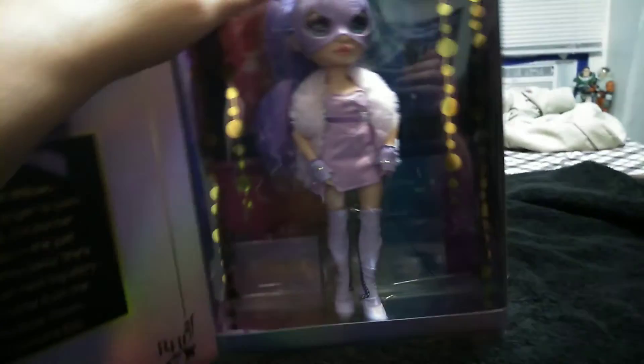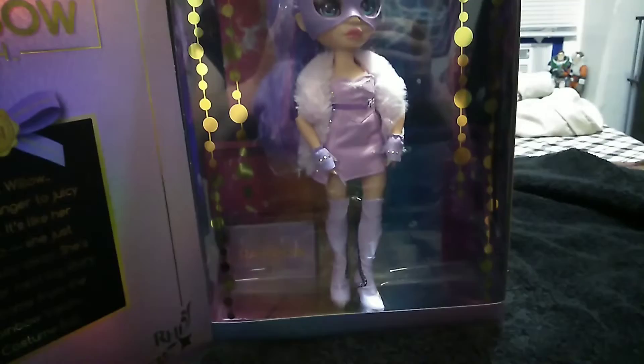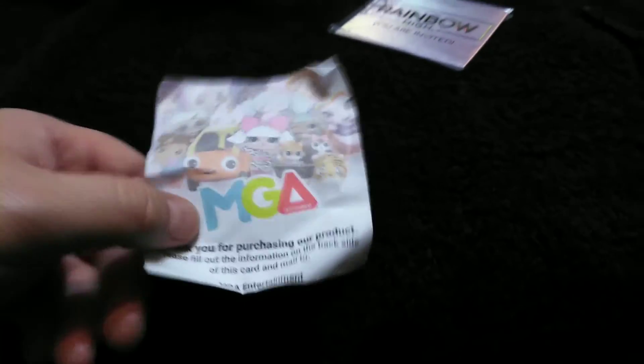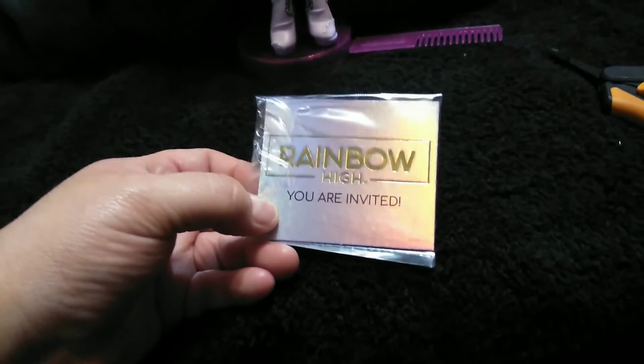So let's go ahead and get her opened and we'll check out her detail work. It comes with a little thank-you-for-purchasing survey card, and then it also comes with the You're Invited tag, like everybody else. It's got a little scan thing on the back — something online.